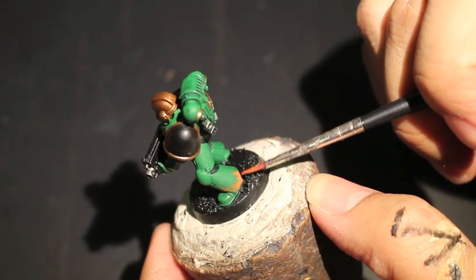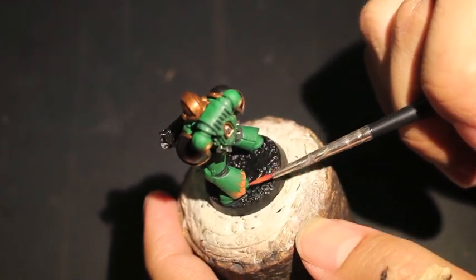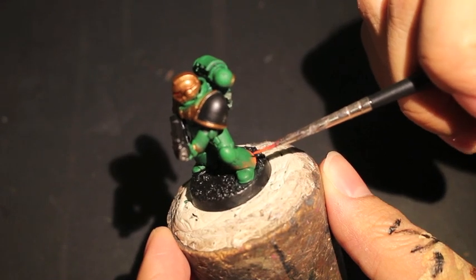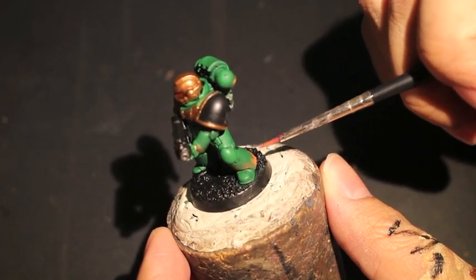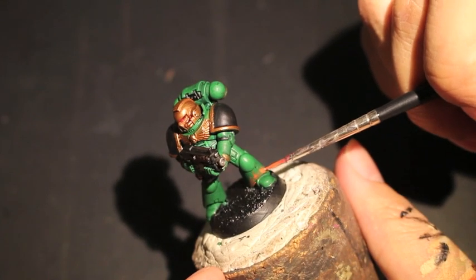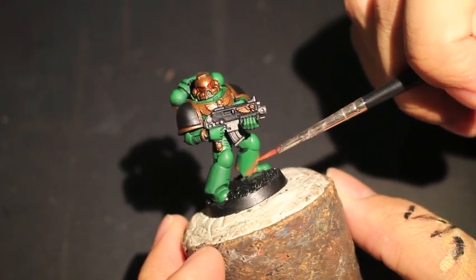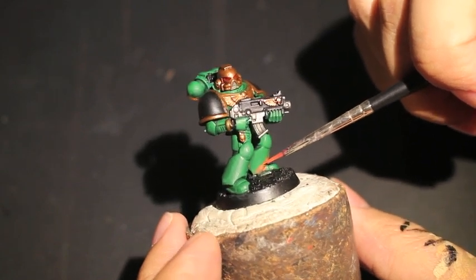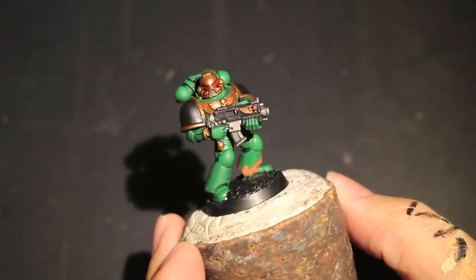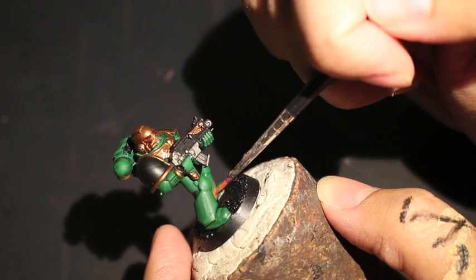Some people I know start from the points and work their way down. I've always found though that when you're not sure how much paint you've got on your brush or you're just getting used to the technique, it's easier to cover up any mistakes if you start from where the flame is heaviest — from the bottom and working up. This technique is used mainly to decorate Salamanders Space Marines' armor, but you can also use it for the Legion of the Damned, where the armor is all black and the flame motif has to be done over black. You'd probably want to start with more of a thicker base coat — maybe Corn Red — and then build your way up to Wild Rider Red.